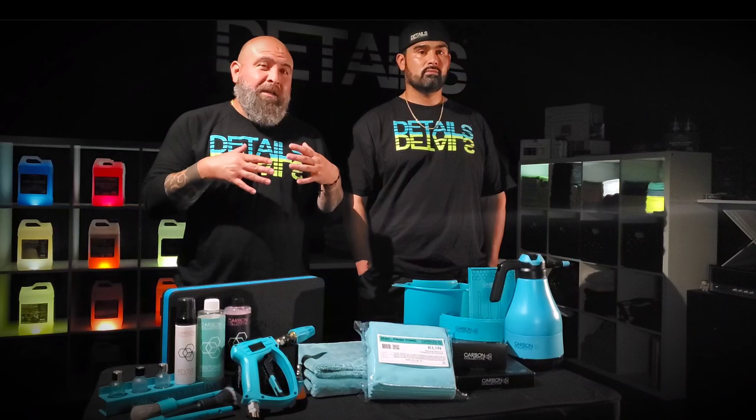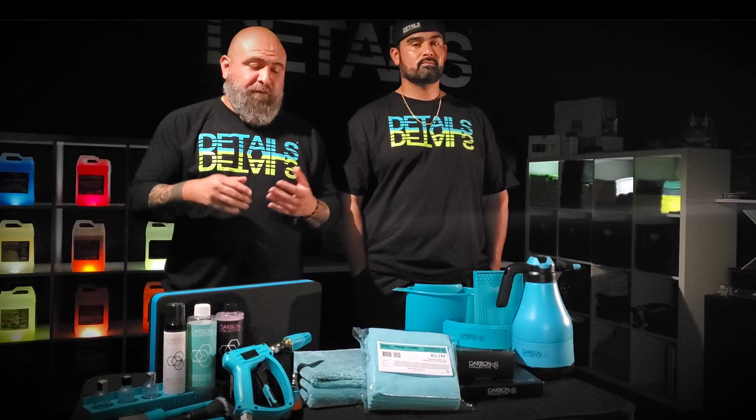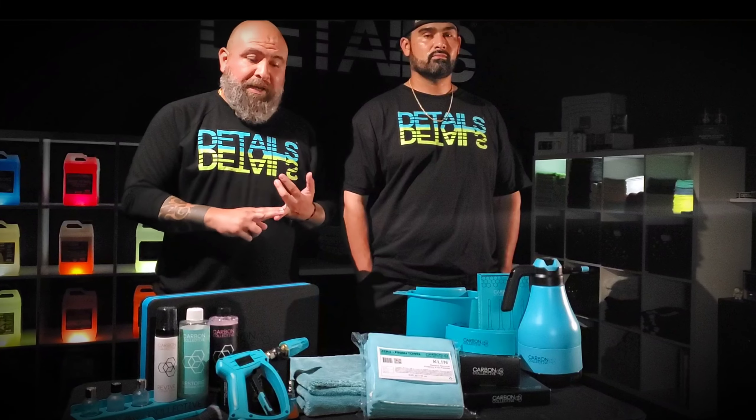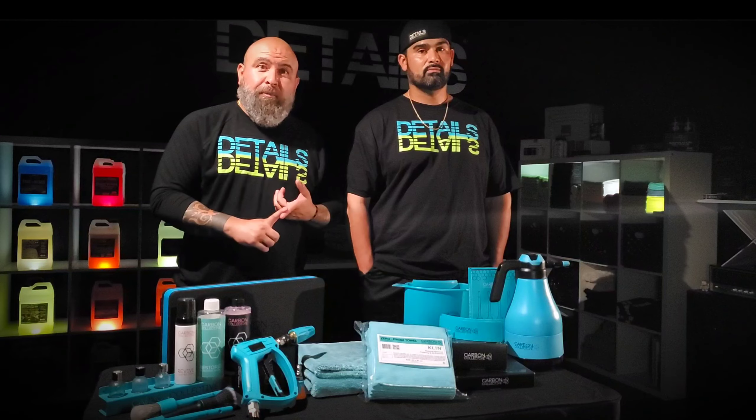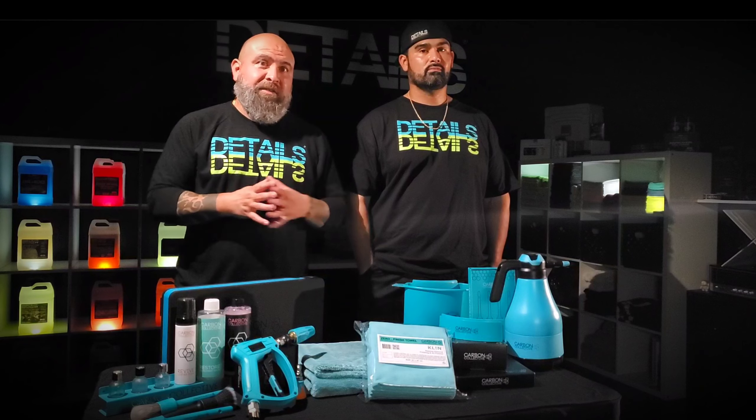Giving you style as well as quality. In the past, Details has used everything from the accessories, the buckets, tools, brushes, ceramic coating line, soaps, interior protection, exterior protection — you name it. Carbon Collective has covered it.